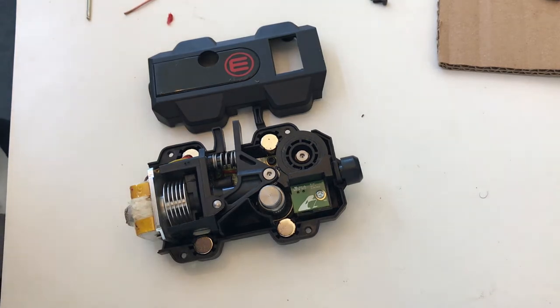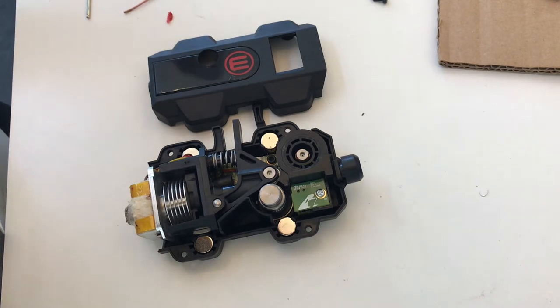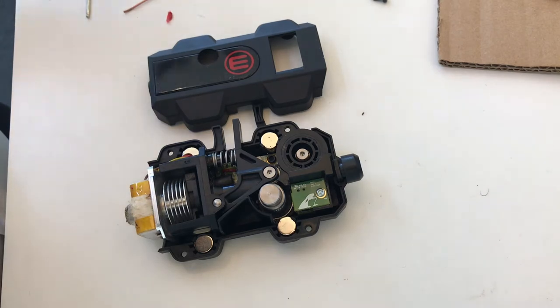There are a couple key components where things can get clogged or offset. It could be an issue with your filament, it could be an issue with the way in which the filament is feeding into the smart extruder, or you could have a broken piece of filament or a piece of filament that is clogged in the nozzle.